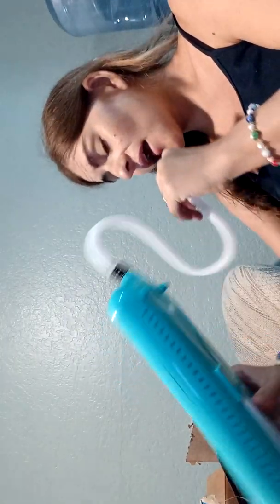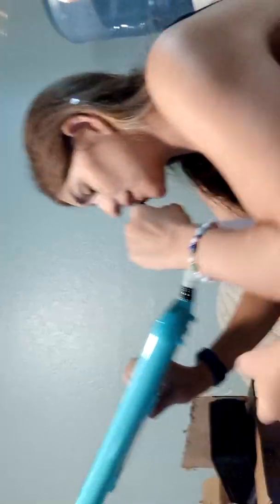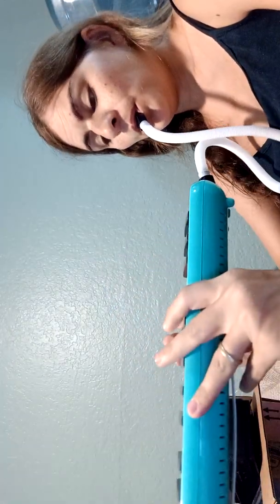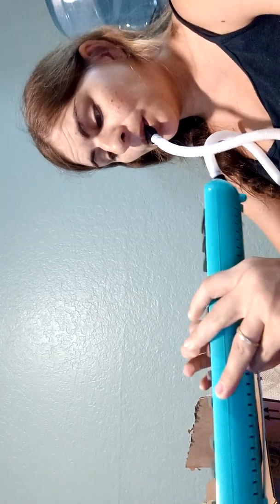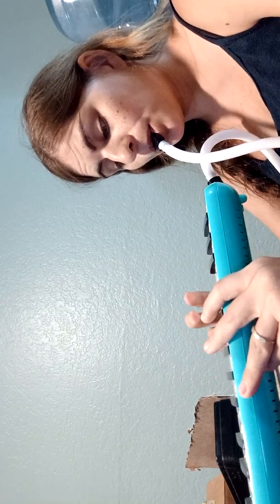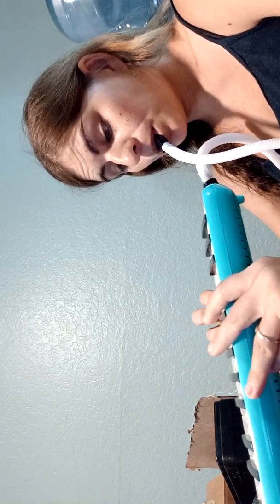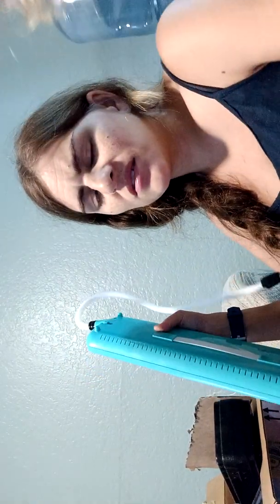The harder you blow, the louder it is. It's really hard because I know how to play piano, but playing it in this direction, seeing all the keys like this, is a different challenge. Let's see what I can get.